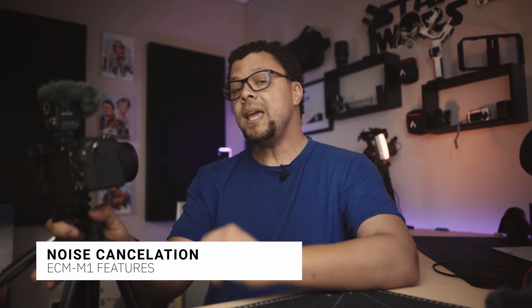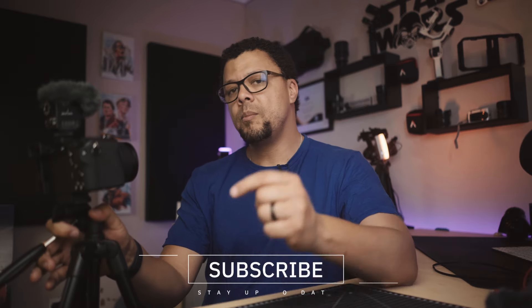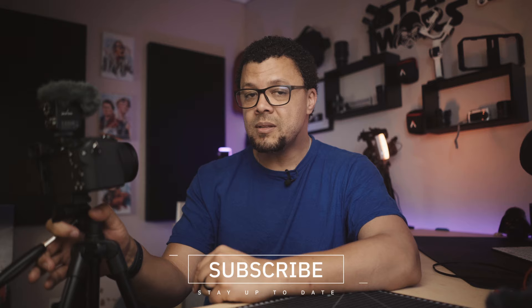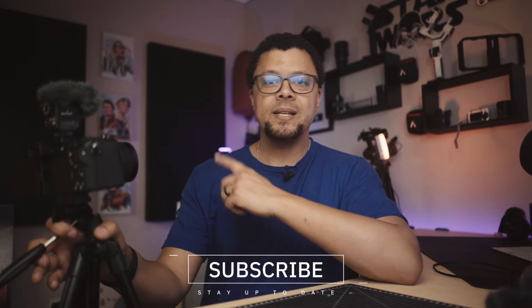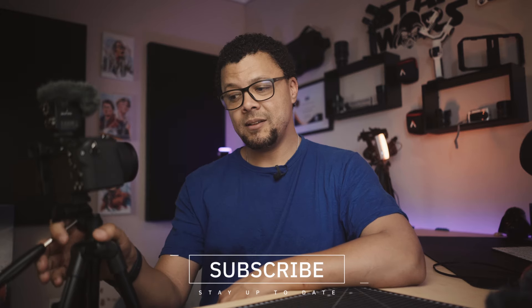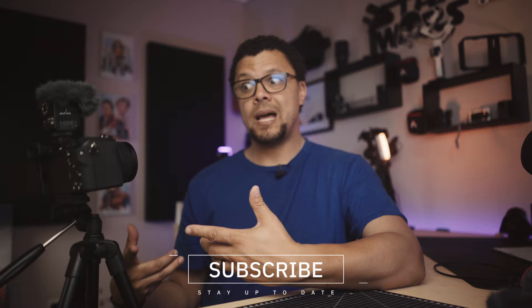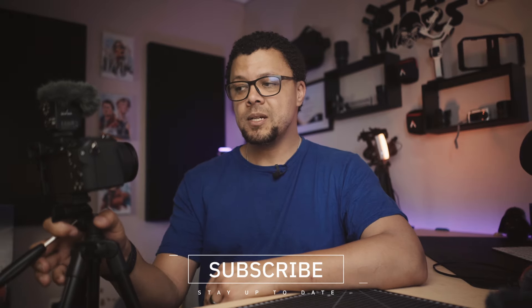If you have any opinions about this microphone or anything I've said so far, please comment down below. Hit the like button and subscribe if you want to be notified for future videos. Also let me know if there's anything else you'd like me to cover in a future video.